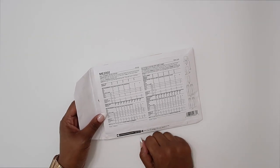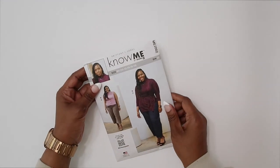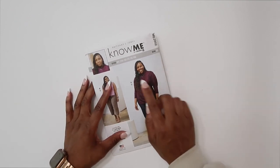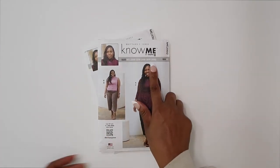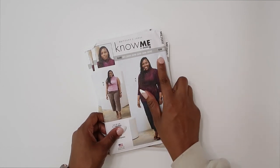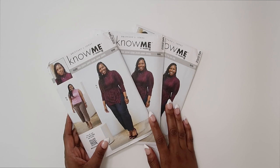Be sure to check out the finished garment measurements; they are printed on the tissue paper. That way, you make sure that you're cutting out the right size. My pattern is available in three different sizes: misses 10 through 18, women's 20W through 28W, as well as women's 30W through 38W. Just make sure that you're picking the right envelope for the size that you need.